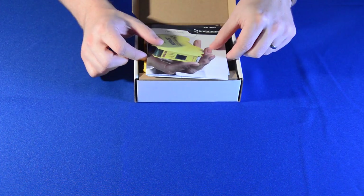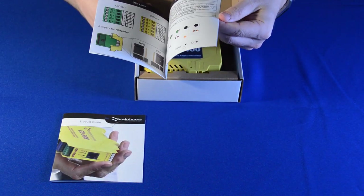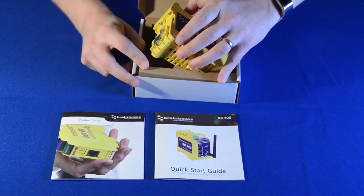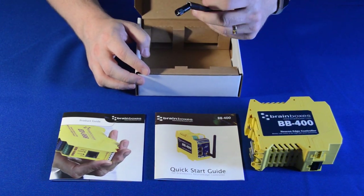In the box you'll find our product summary guide, a quick start guide, the BB400 Neuron Edge controller and a Wi-Fi antenna.